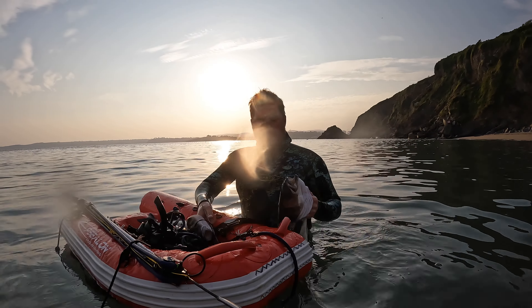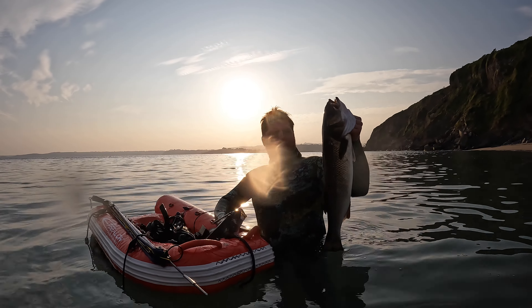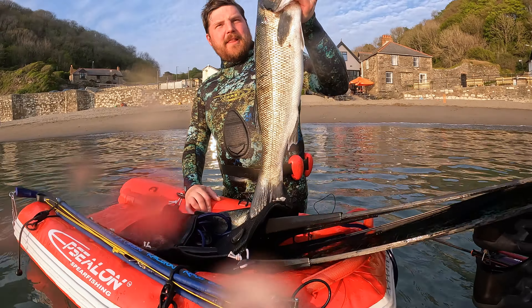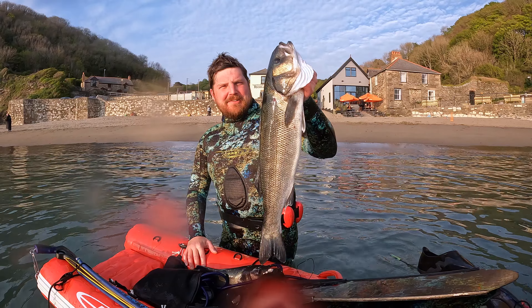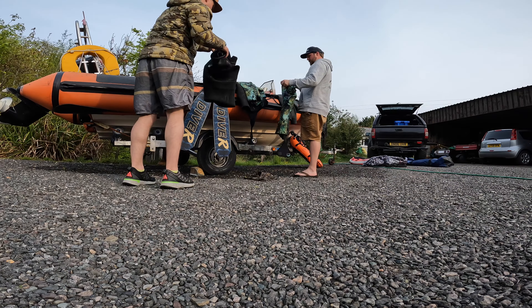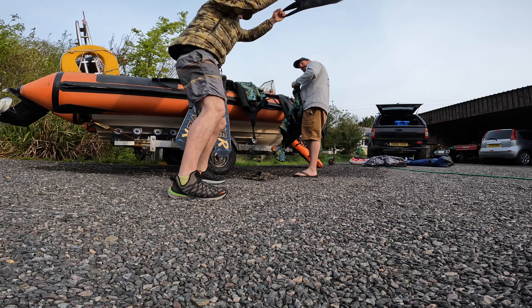With the sun coming down and an end to another day of diving in Cornwall — which has probably been an even better day since I've got the hunting and the technique better — I start heading in and bump into Matt, who has an even bigger grin on his face from earlier today. And what does he have in his hand? Another big slab of silver.